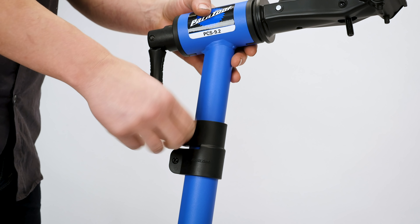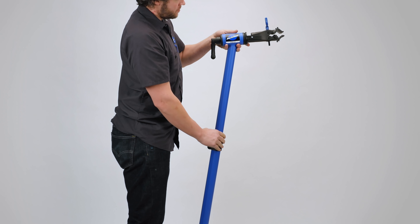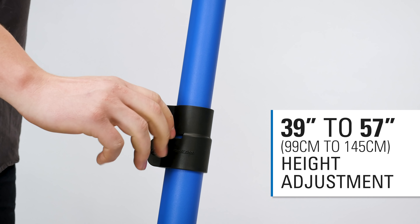The PCS 9.2 is equipped to hold nearly any bike in any position with 18 inches of height adjustment and 360 degrees of clamp rotation.